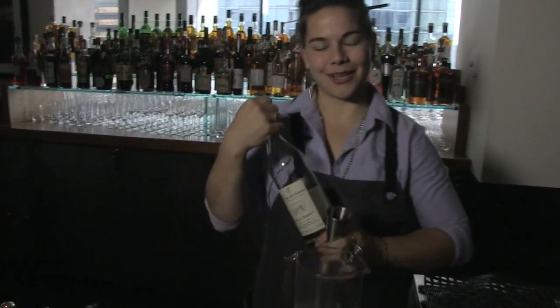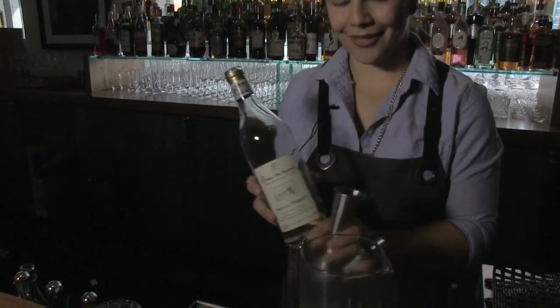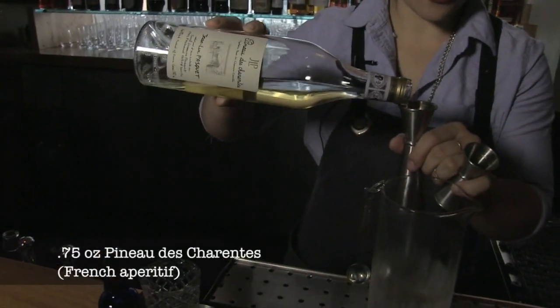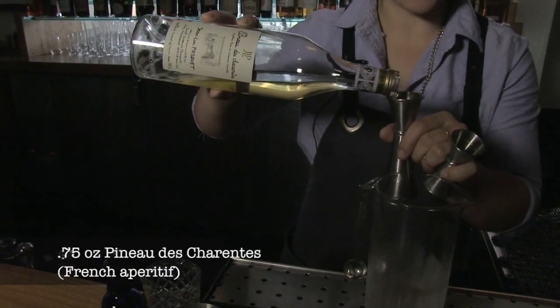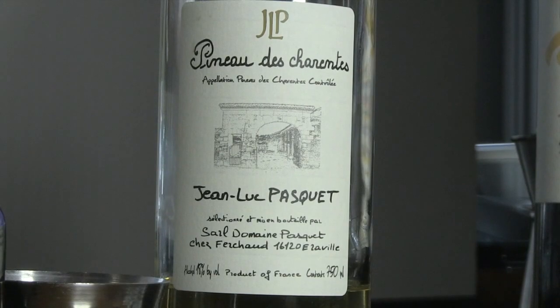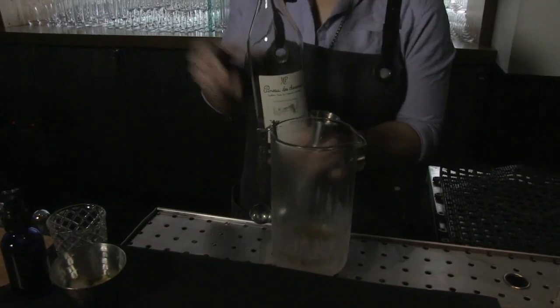Just a quarter ounce of it though, so that we maintain some of the subtleties of the other ingredients. Here, the Charant is from France. It's an aperitif wine base starting off the must, just slightly fermented, and then fortified with cognac eau de vie.